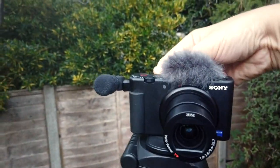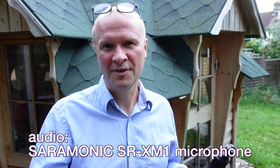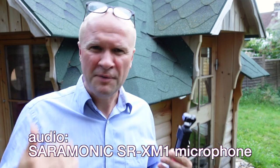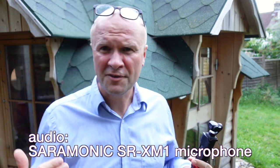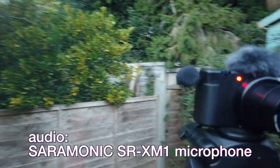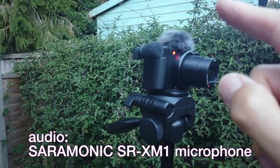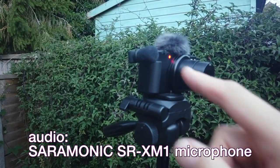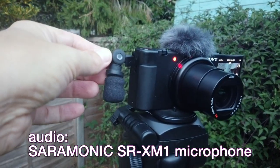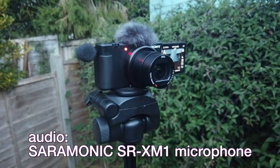There is a really simple answer to this question — it's yes, because you're listening to me right now on the Saramonic SR-XM1. I'm keeping my voice down a bit, I feel a bit self-conscious, so that might affect the audio levels. I've got my Osmo Pocket here, and I'm still on the sound from the SR-XM1 by Saramonic. I love this microphone — it's a mini shotgun mic, it is directional and I like that.